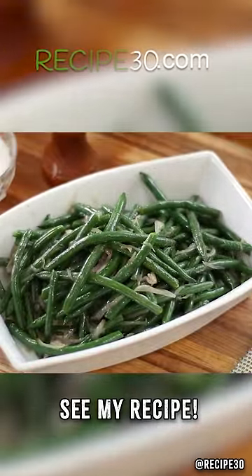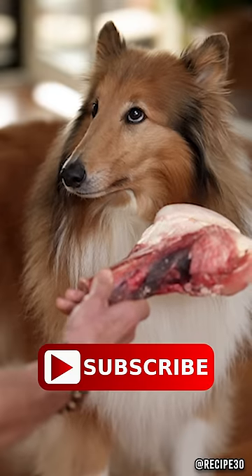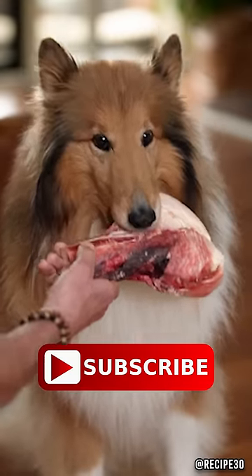Simple and delicious. Whisky says subscribe for more weekly recipes. Good boy.